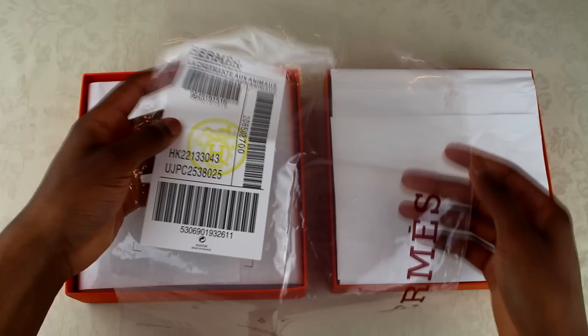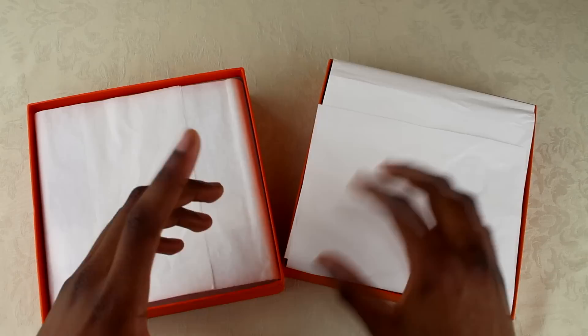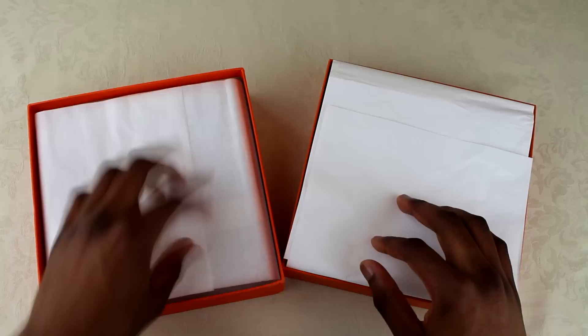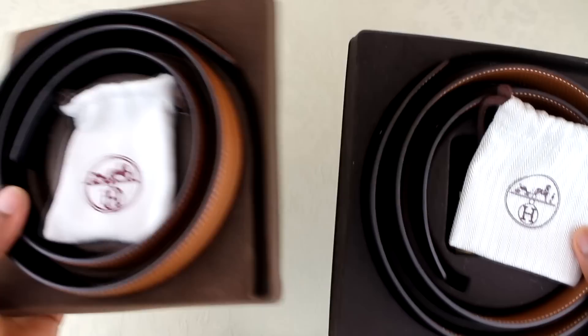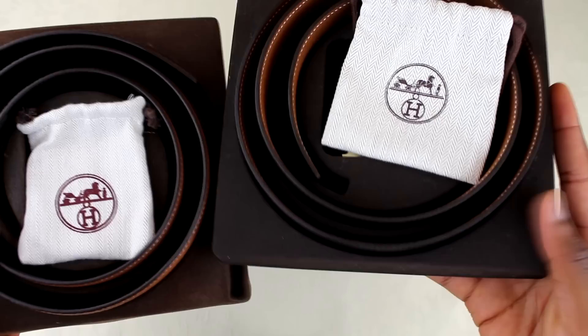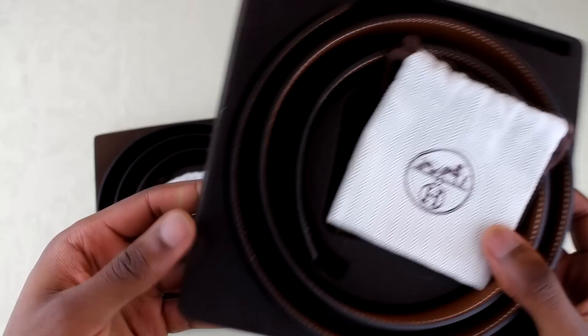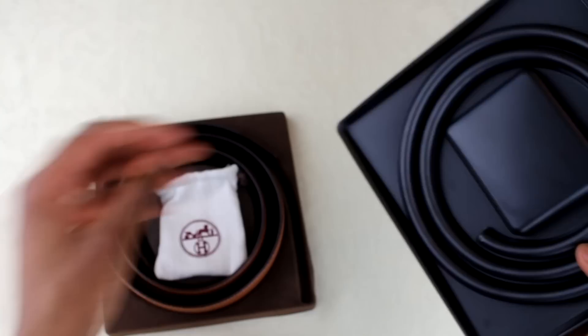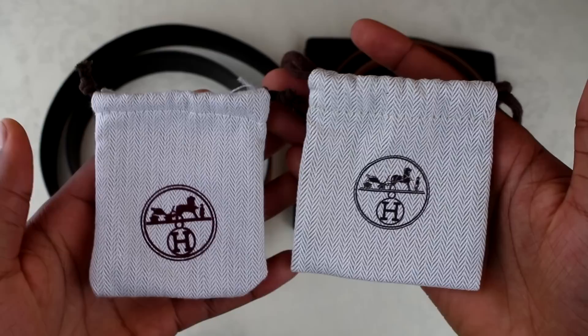Two other things the fake belt came with were some extra packaging and stickers — I just wanted to show you what it came with so you know what to look out for. One quick tell was the actual quality of the tissue paper: the fake one is completely opaque, while the real one is a bit lighter. It's a minor thing since tissue can change, but worth noting. Once inside the box you've got these little casing pieces — the fake one's color looks too light and the quality is really low, it bends really easily. The real one is a lot firmer, structured, and holds the belt in place. The difference in structure is pretty clear — the fake one is bent and cracking all over the place while the real one is solid.